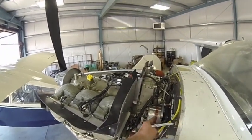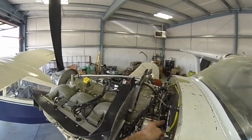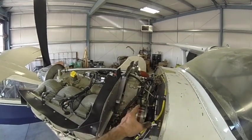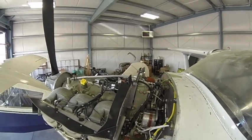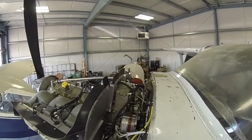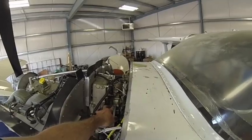You don't see my voltage regulator, surge protector, and reverse current relay because I mounted all those inside the cabin. Got them off the firewall entirely. Really works out pretty nice.